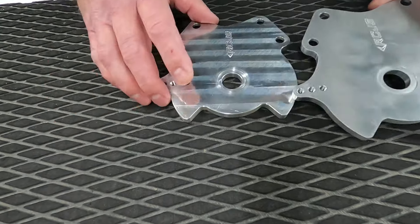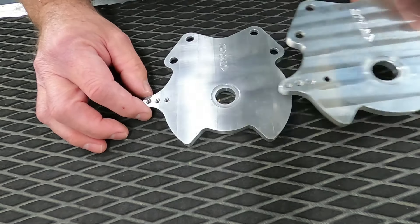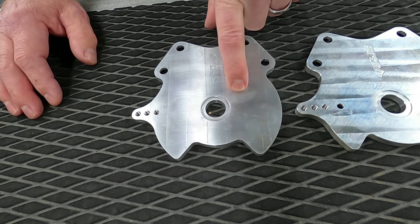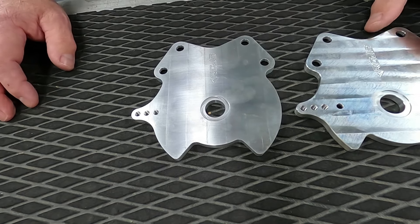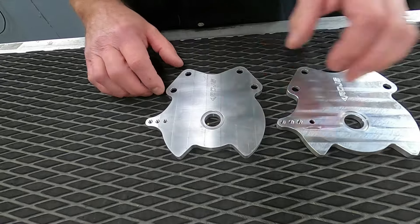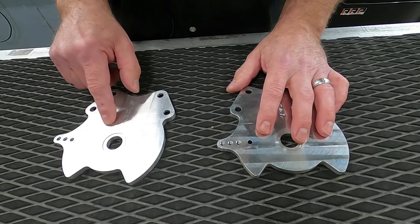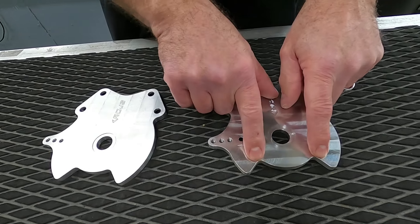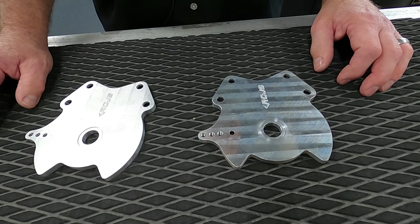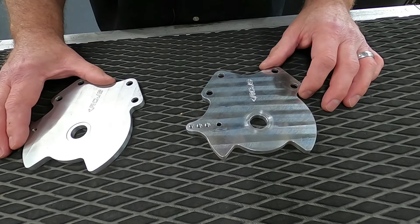Yamaha Superjet — I wanted to talk a little bit about the years of the Superjet. We have a plate specific for every year Superjet; we're the only company making steering systems for every year. This is the early Superjet, 1990 to 2007 — it has a much wider throw. And if I overlay it, this is the same thing but look at how much smaller that is. It's a much tighter throw and stop area. This is for 2008 to 2020.